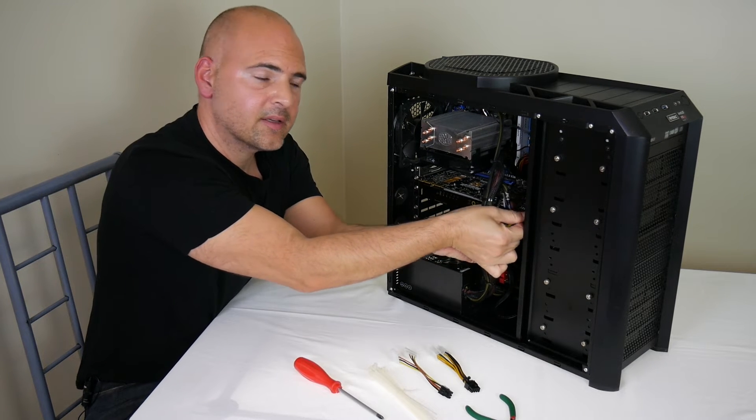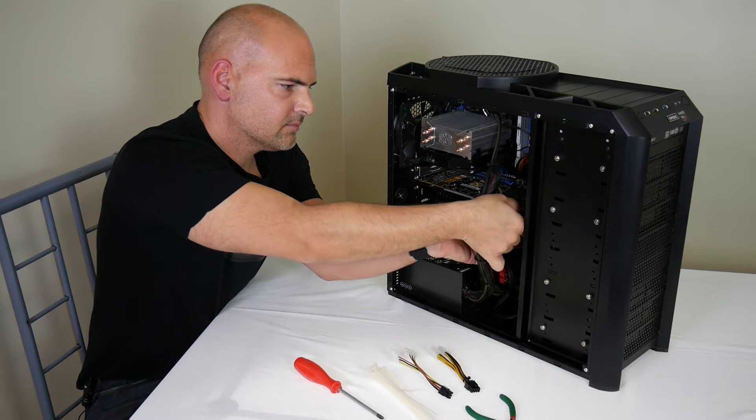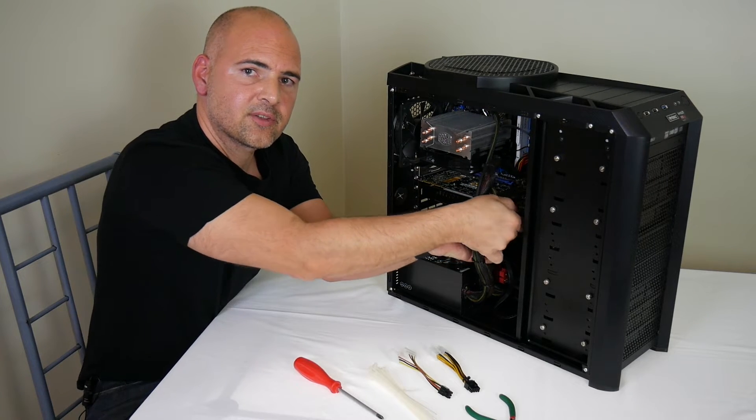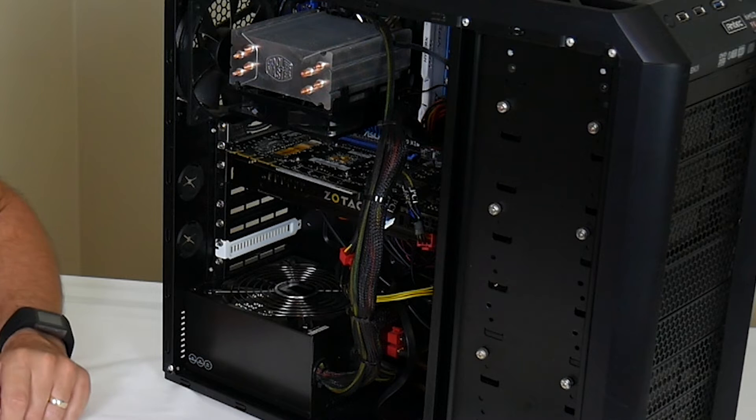Push the tab in and give the connector a little wiggle to remove it. It might be a little stiff, so just persevere and keep wiggling — and there we go, the power connectors are disconnected.